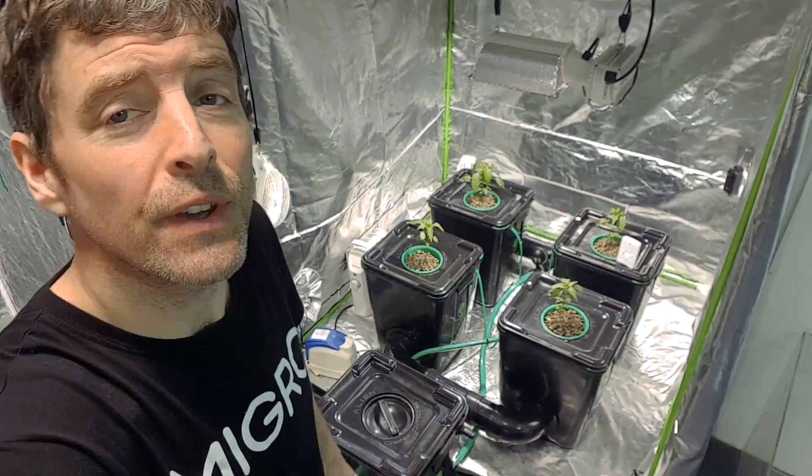Hey, welcome back to the Soil vs Hydro test. Had a problem with the previous setup — moving studio managed to have a power out and lost both sides of the grow, so had to restart again. Grew the seedlings, got them back into the two tents about three weeks ago and they've been doing pretty well. It's time for an update, so let's look at the RDWC side first.